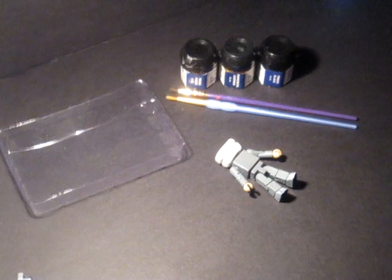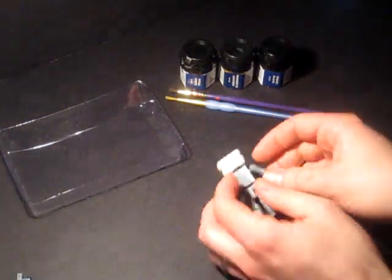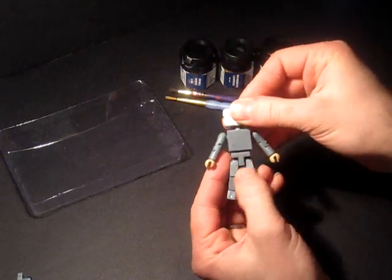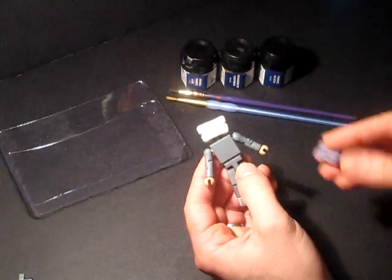Welcome to part three of our video series on creating a custom Mini-Mate. You probably recognize this guy — he's been sanded now and we're ready to put his stickers on.